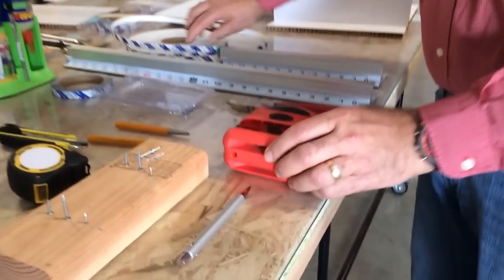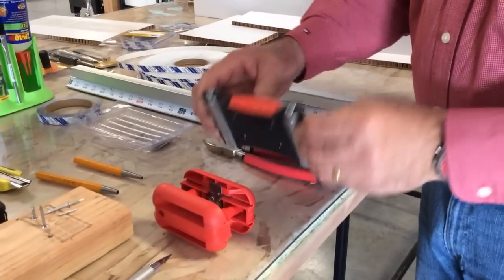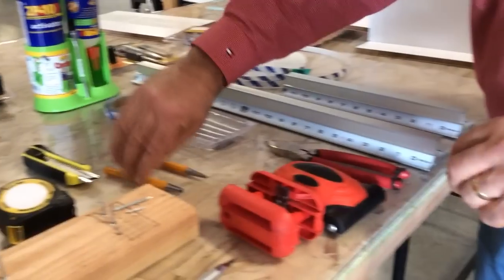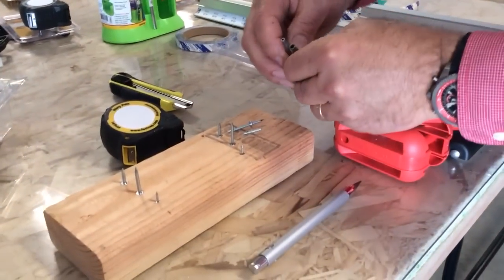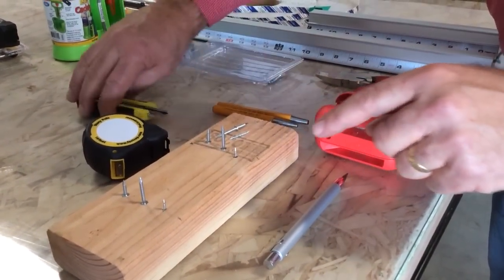I'm going to do a quick product roundup of everything we just used. Number one, we used the quad trimmer, which trims the fast edge right here. Then we used the roller to roll it on. We used the flush cut trimmers to trim it off. We used the blind nail systems to set blind pins in different sizes right here. We also used the tri-blade.